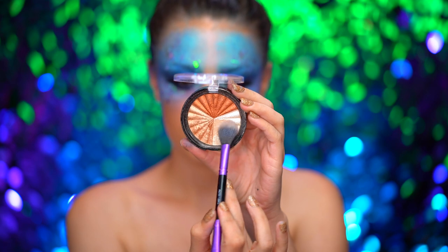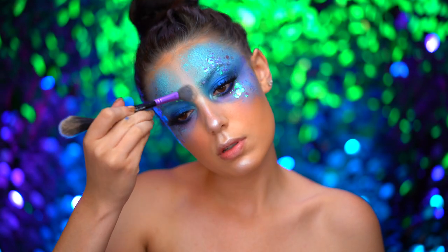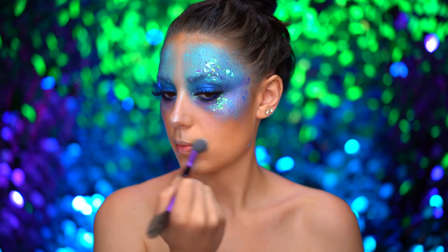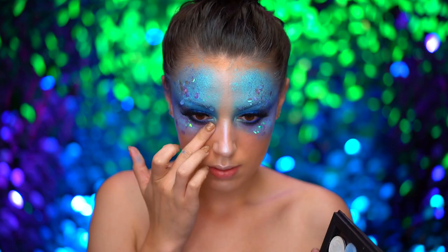To add even more glow to this look, I'm taking a champagne highlight and dusting it lightly to the center of my face, and then all over the lower half of my face for a really wet, glistening look. Also adding a bit more highlight to my eyes.